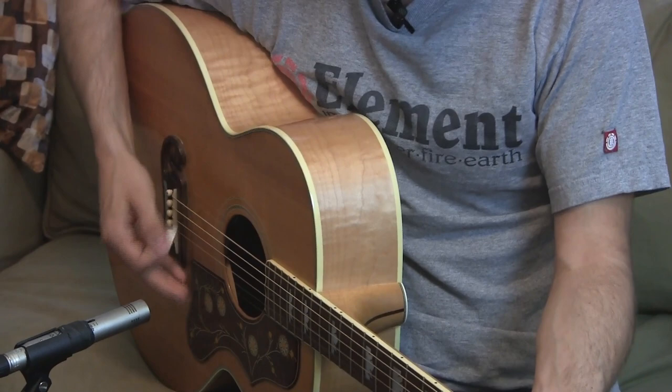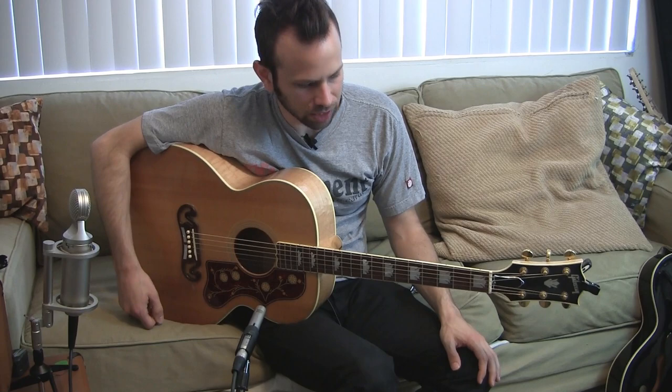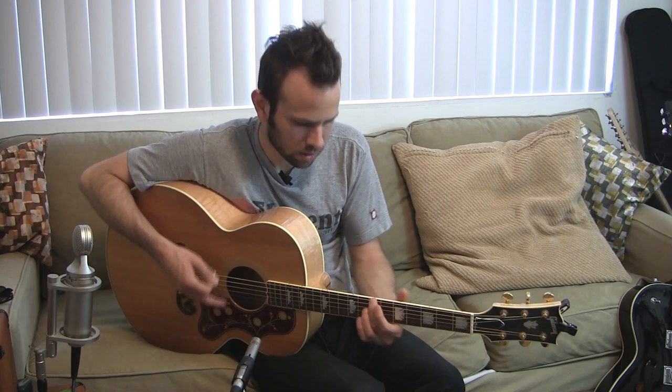Leave a few strings open — it's gonna give you the same effect. It's actually open, and the notes are a little clearer.